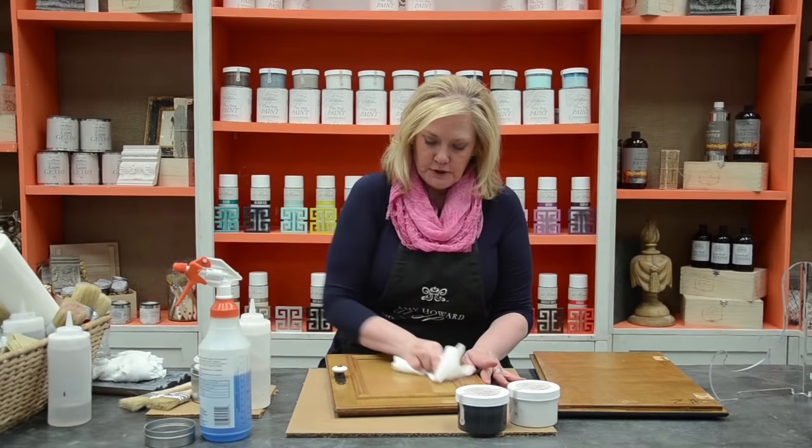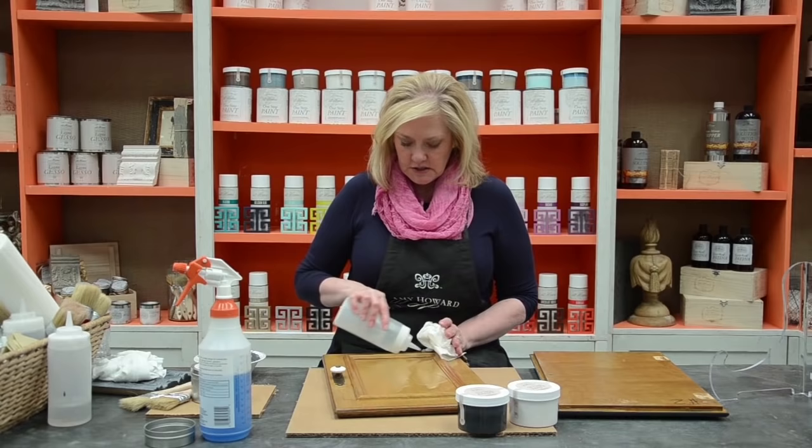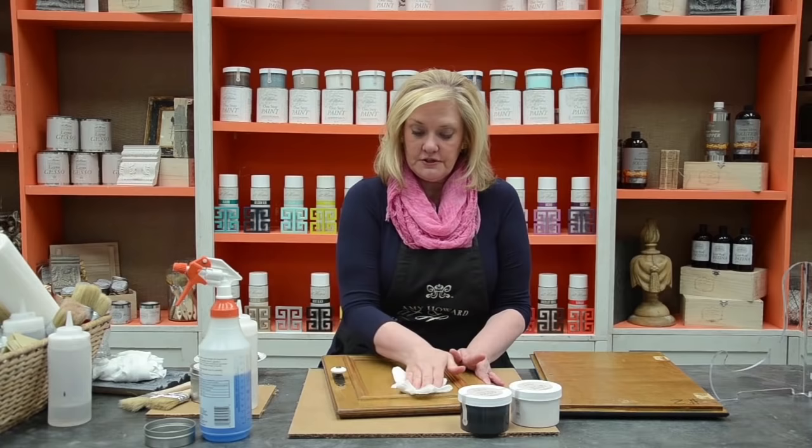This is pretty dirty. After I put my degreaser on it, I'm going to come back with some water. I've just put some tap water into this little squirt bottle, because I want to make sure that I get all the residue of the degreaser actually off my cabinet as well.